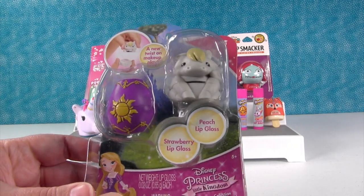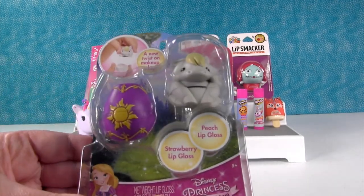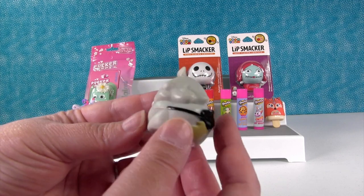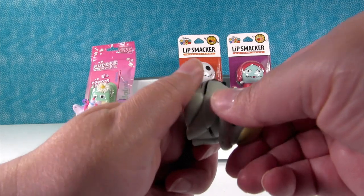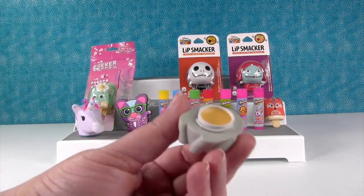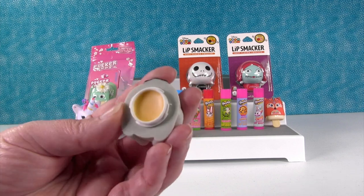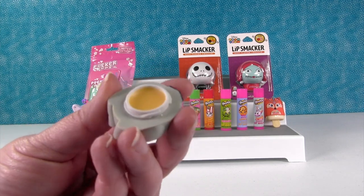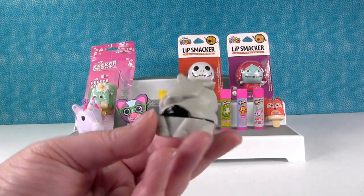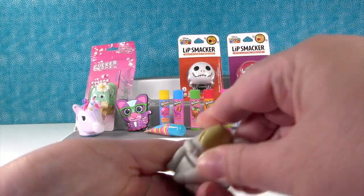This is a Disney Princess Little Kingdom pack — it's Rapunzel, so it has Maximus and a lantern. Let's go ahead and open this up. First up is Maximus — he's so cute, look at him, he's got a little saddle. Let's see if he's peach or strawberry — I'm guessing he's gonna be peach. Oh, that smells so good, Paul, you have to smell it. I wish you guys could smell it — it smells just like a peach. Whoa, that smells really good! It's really strong scented, which I like. Usually peach scents are very light, but that one's strong — you can really tell it's peaches and it's nice and yellow.